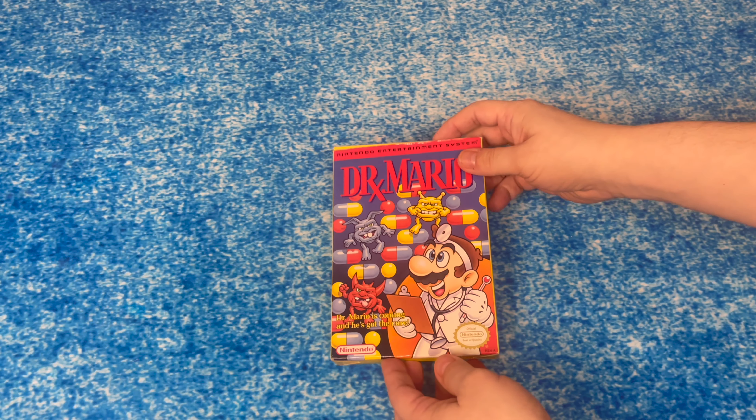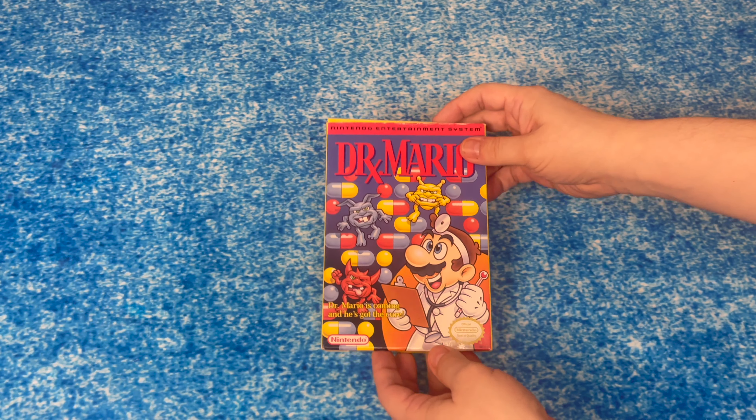Okay, getting right into it. Here's the classic front cover, Dr. Mario for the Nintendo Entertainment System. The side, the back. Dr. Mario — the prescription is fun, right? And this is a great puzzle game. The top — let's get right into unboxing this bad boy.